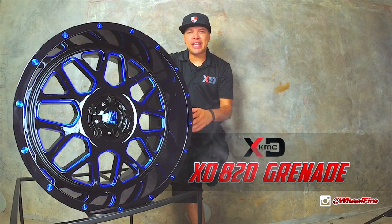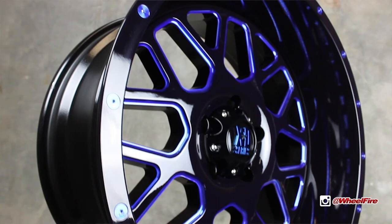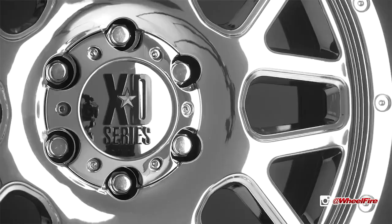This wheel right here is called the XD 820 Grenade — black and milled with the blue tint finish. It also comes with the red tint finish, chrome, and satin black.